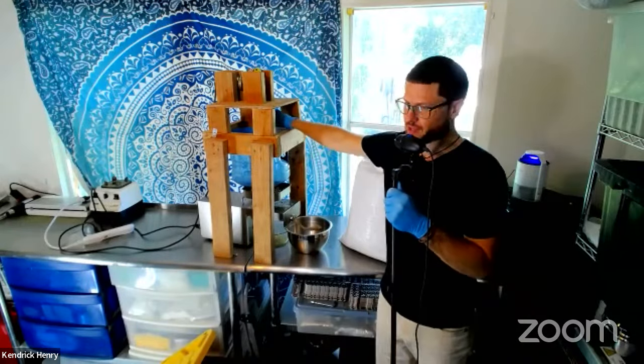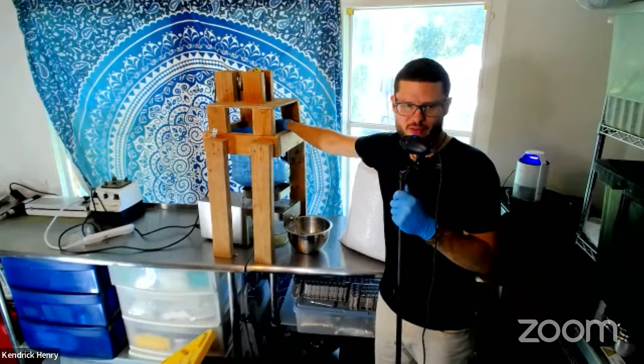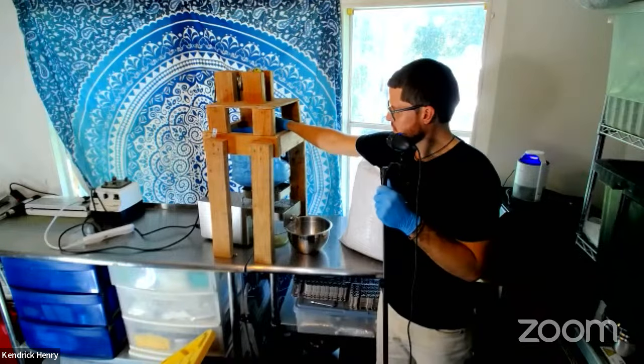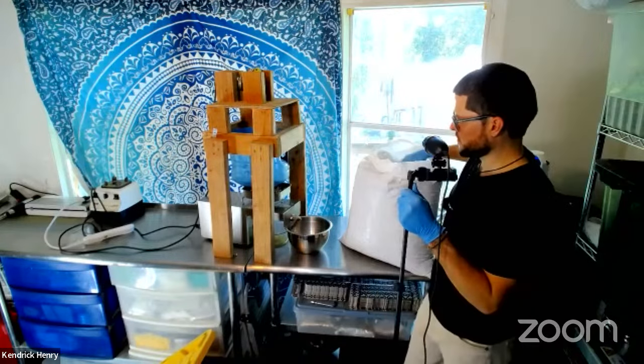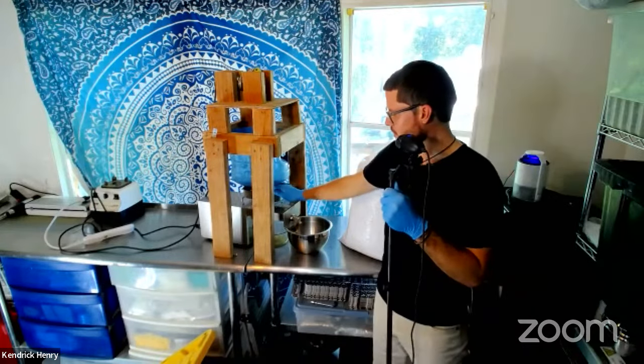If you want the plans to build this automatic seed hopper, I have it inside of my collective. I've got the full 3D model and everything for you.